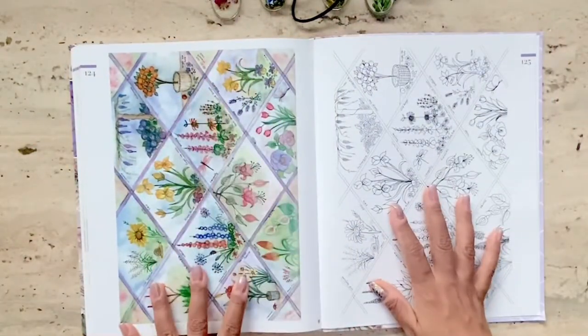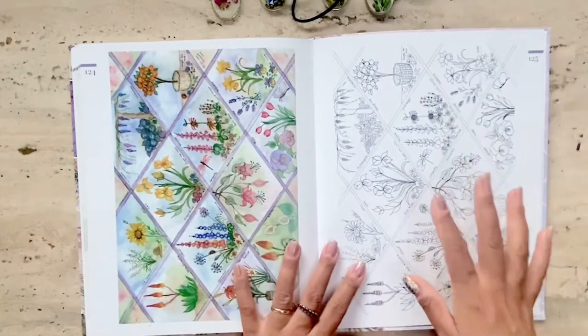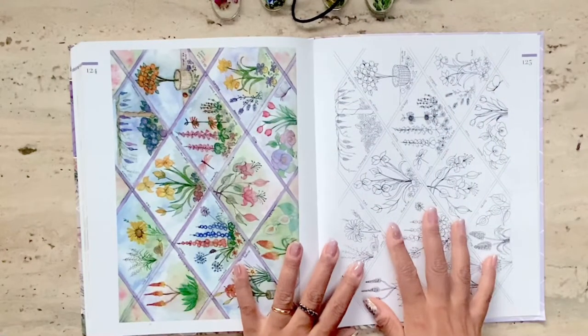Finally, I wanted to show you the actual pattern that's in the book — you can iron on the full pattern, or trace the whole pattern yourself, or parts of it, to make the pendants like I did.